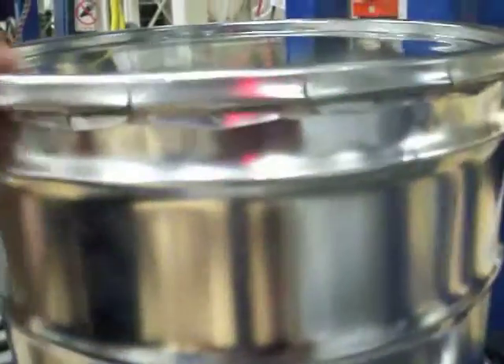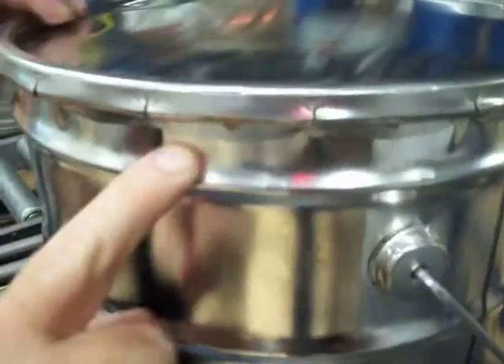It did distort it. You can see the distortion in the can right around the teeth, especially right here.